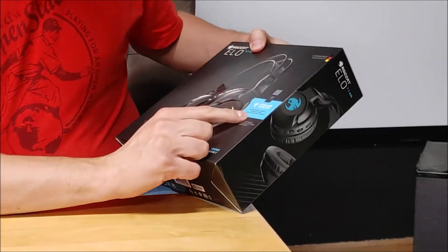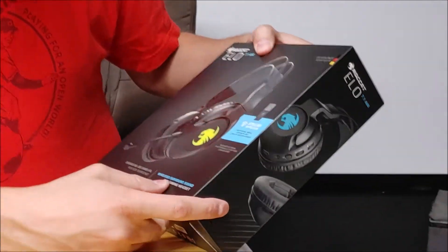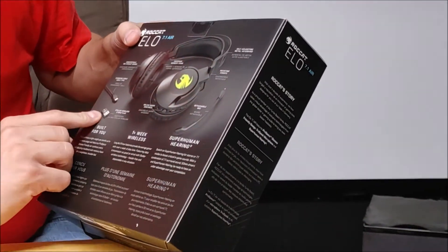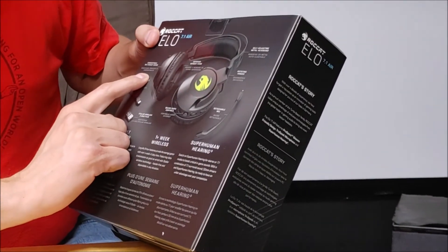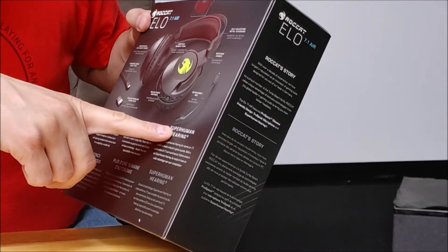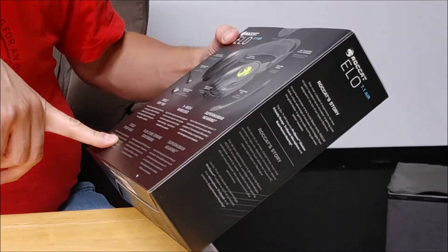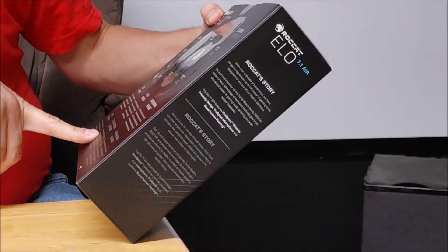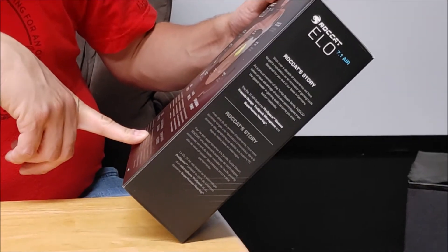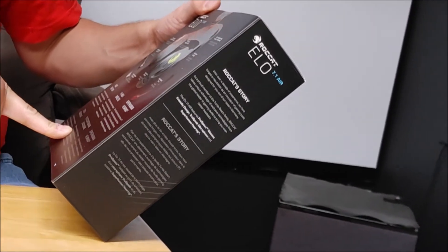The box highlights stellar wireless, exceptional signal strength, and long battery life. It's got the cool RockCat logo, a USB-C charging cable, a 2.5 or 2.4 GHz adapter, on-ear controls, a detachable mic, rotating hinges, and a self-adjusting headband — which is a different style. Glasses-friendly design, 24-hour battery life — approximately one week of playtime it says — and superhuman hearing with the 7.1 surround.